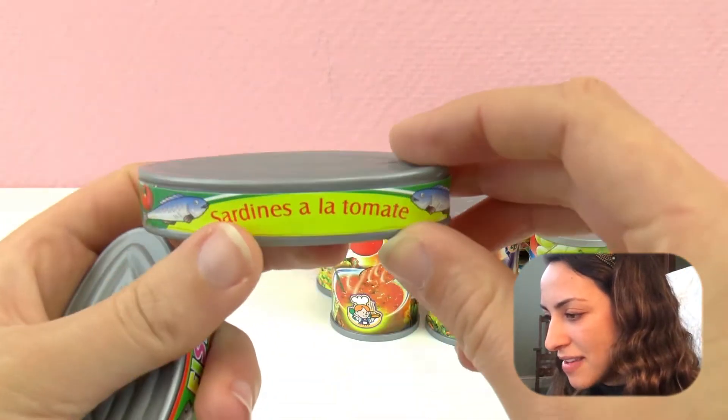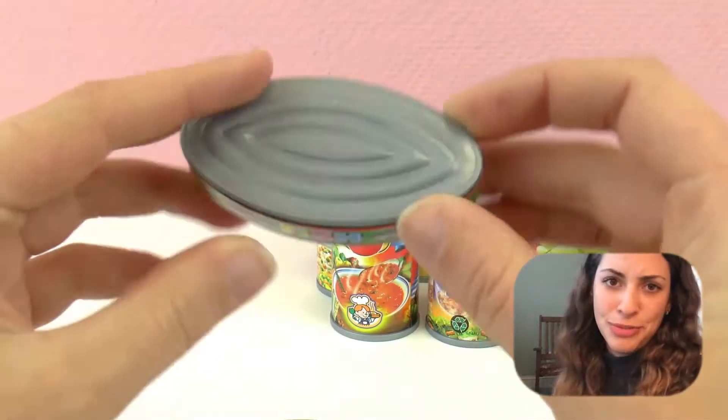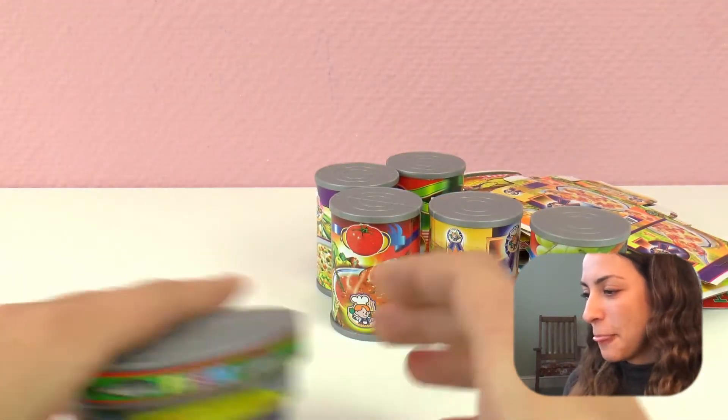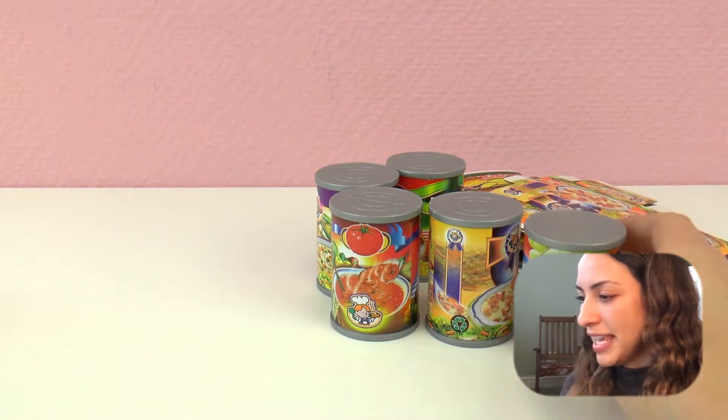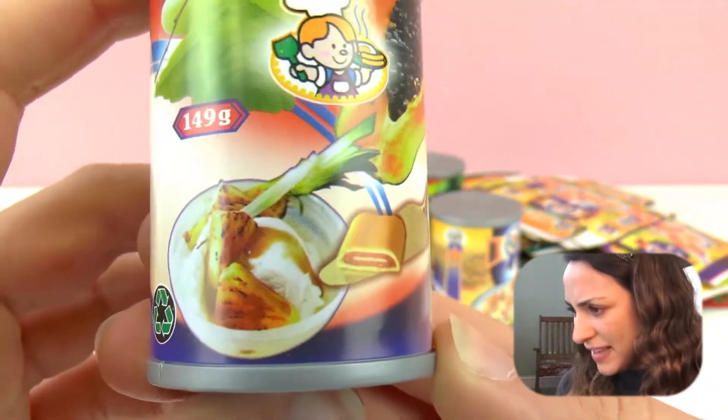We have sardines, and this fish - it must be another type of fish. So we also have these three cans, and here we have bigger cans. And this one - oh, that is very interesting.